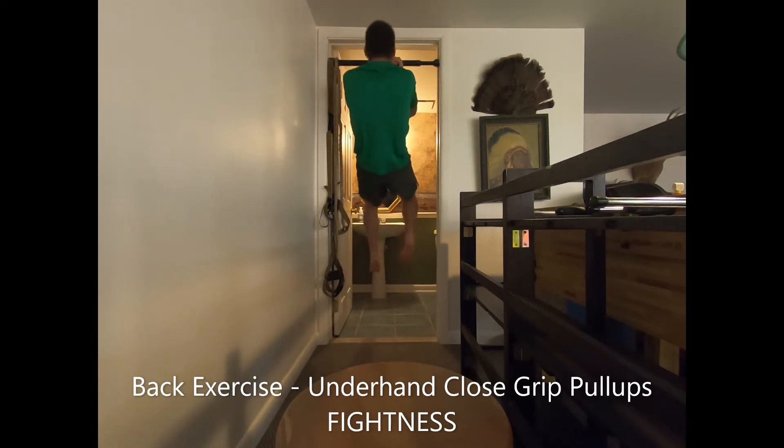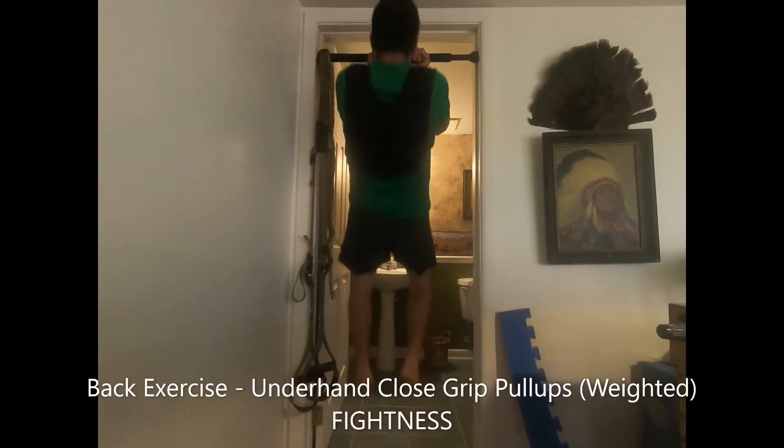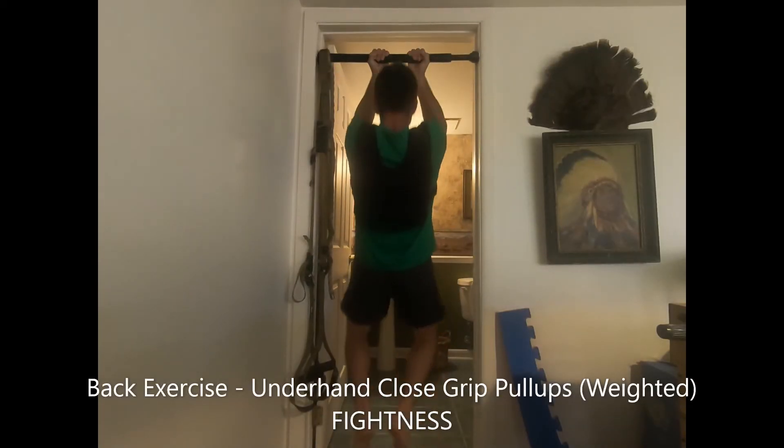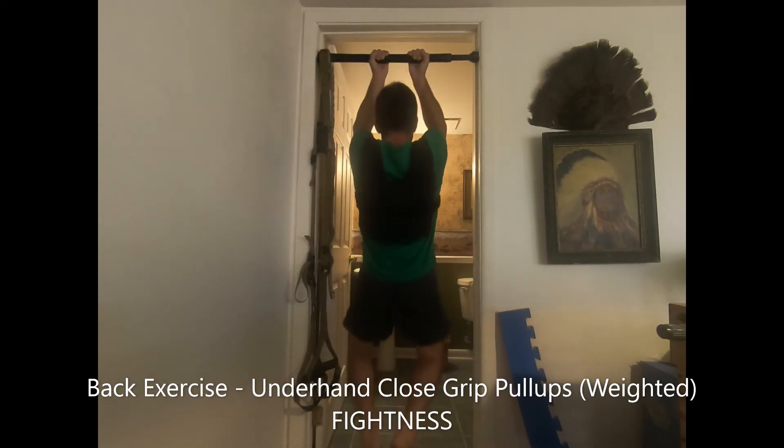Lower your body down as far as possible to near full arm extension without going into a total dead hang. Keep a very slight bend in your elbow and shoulder joints with a continuous charge in the associated muscles. Pull yourself up again and repeat.